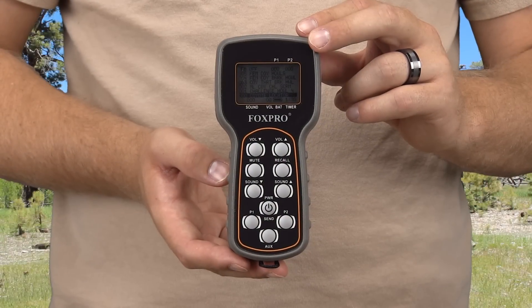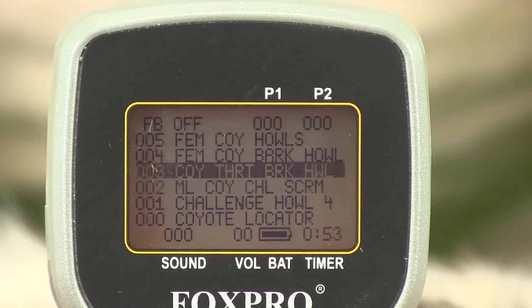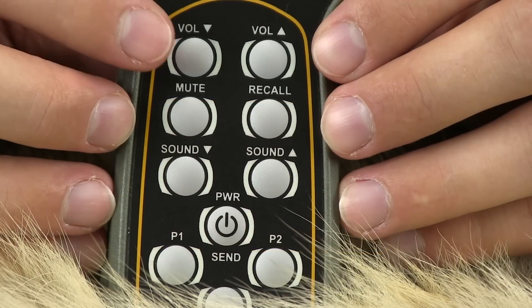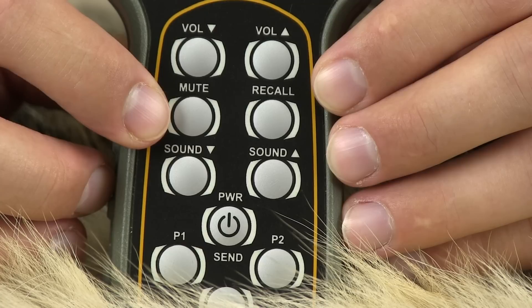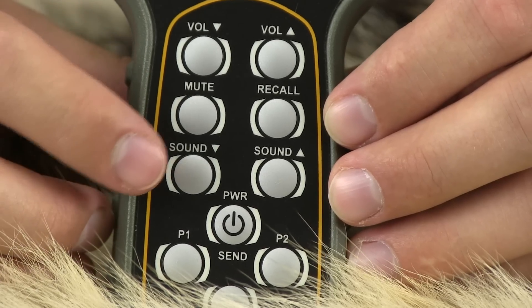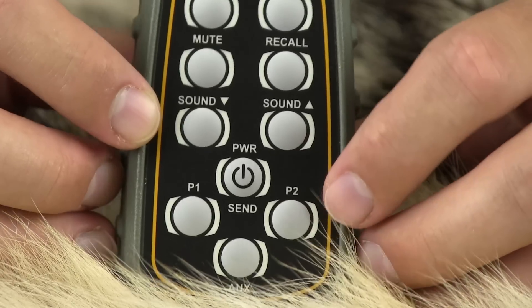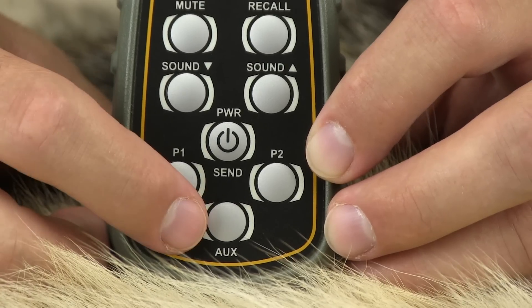The Hellfire comes with the TX9 remote control. The TX9 utilizes a full LCD display screen which allows you to see which sounds you're playing, the volume level, how much time has gone by, and the battery life on the remote. Featured on the remote are the volume up and down buttons, a mute button for pausing the call, a recall button for jumping back to the previous sound, sound up and down buttons for navigating through your sounds, a sound selection button which doubles as the power on/off button, and P1 and P2 buttons for saving your two favorite sounds.